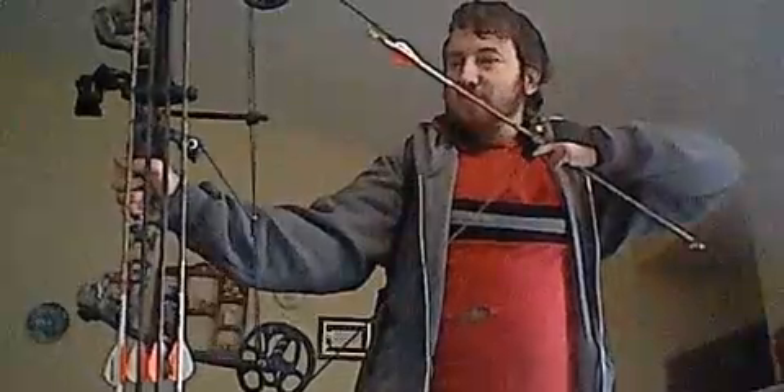This is an Allen Company finger saver. I do not shoot with releases at all — I use fingers to pull back, because I like the reliability of having fingers.